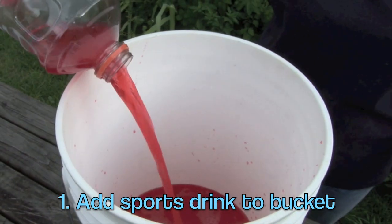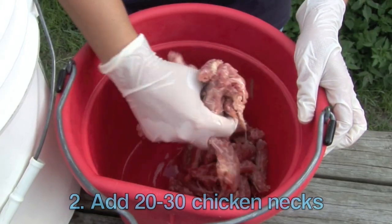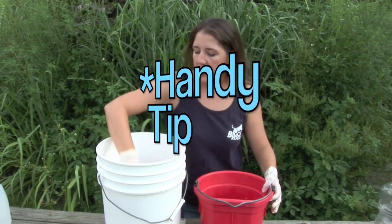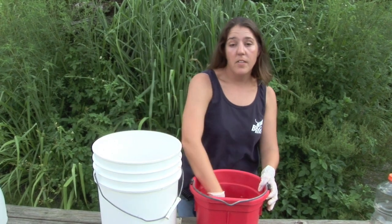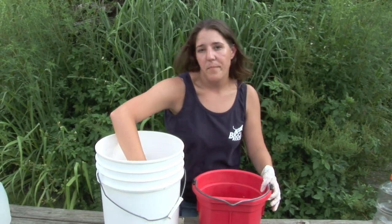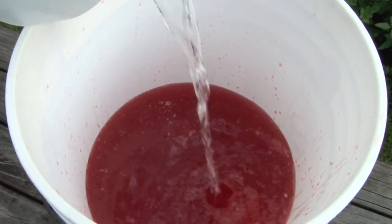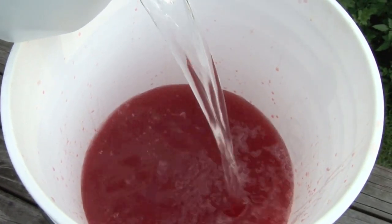First, add the sports drink to a large bucket. Then we add around 20 to 30 chicken necks to the bucket. You'll want to make sure that the chicken necks cover the bottom of the bucket so that when it freezes and you pop it out, they're on the top. We will fill the bucket three-quarters full with water to dilute the sports drink and help release the chicken flavors.